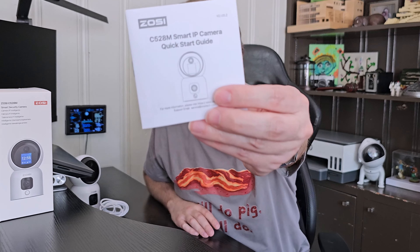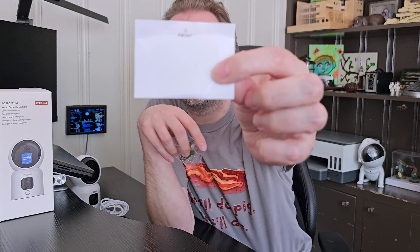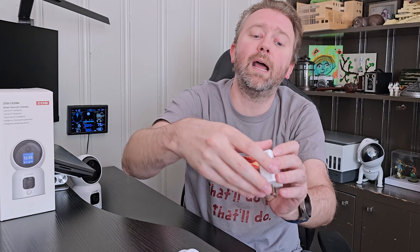This is the C528M model and here's the box it comes in. Once you open it up, you get a user manual — we'll cover a lot of the features right here in the video. You can choose to have this camera sitting on a desktop surface, which is what I do — I just have it on a shelf — but you can also mount it on the wall. They give you a nice little sticker that makes mounting super easy, plus hardware in a little baggie. It comes with a USB to USB Type-C charging cable that's nice and long so you can reach an outlet, and they include a nice little brick adapter. Then you get the camera itself. On the bottom there's a little wall-mount attachment, and it has a rubber ring all the way around it to keep it from sliding around. It's super easy to take on and off if you are wall mounting it.